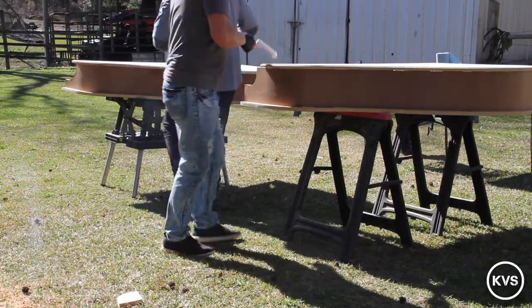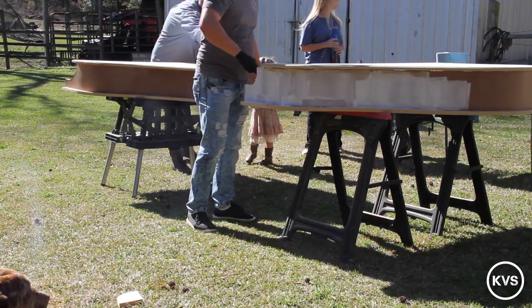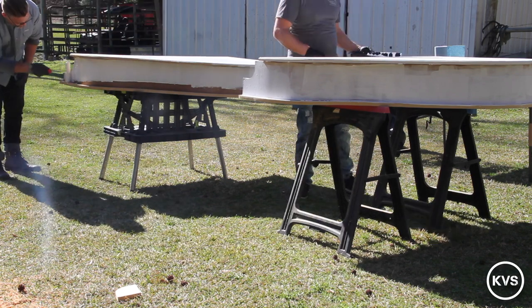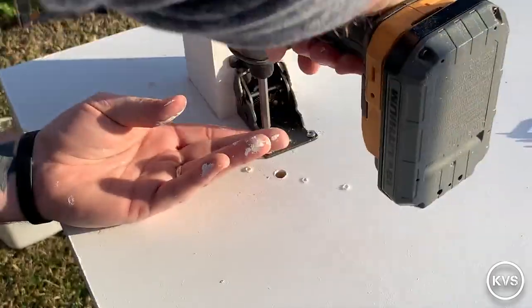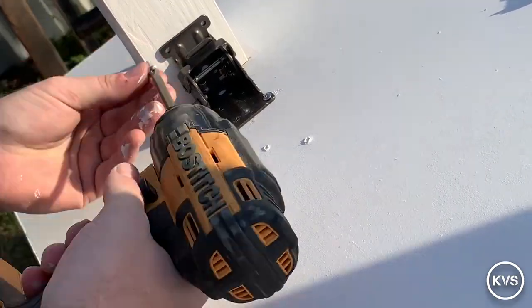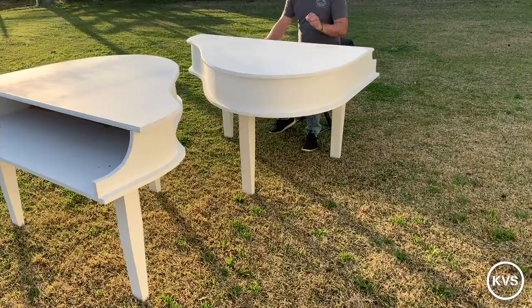Here we're just applying a couple of coats of white paint on these pianos — about two coats each. The paint had primer in it, so two coats is pretty much all it needed. High gloss white — it turned out pretty good. Now attaching the legs with some foldable hinges I found on Amazon, about 20 bucks for a pair. They have to fold for transport, but they worked well and I was pretty pleased with how they turned out.